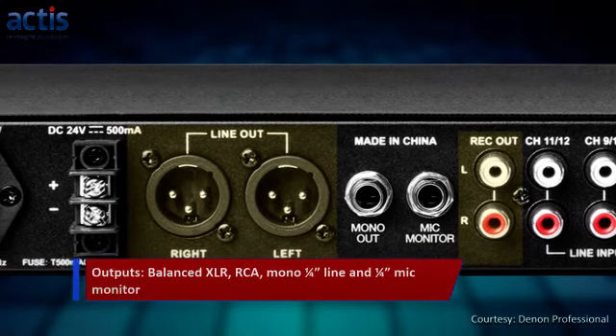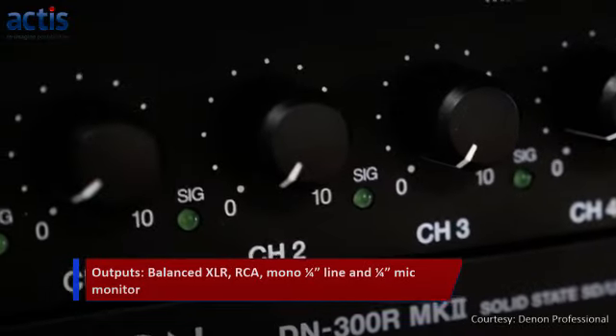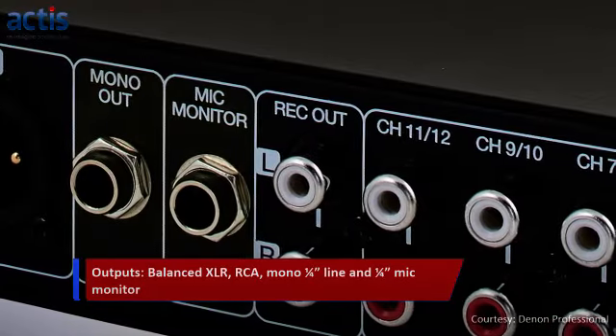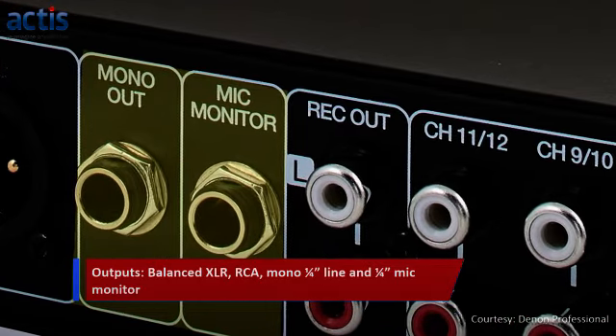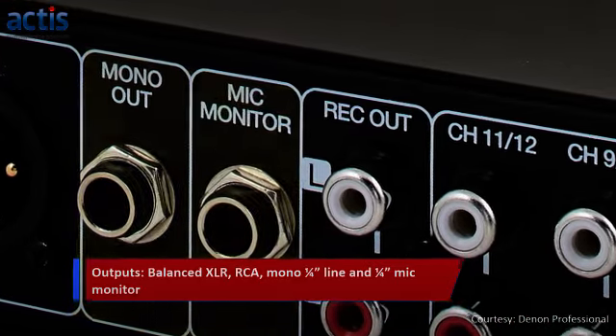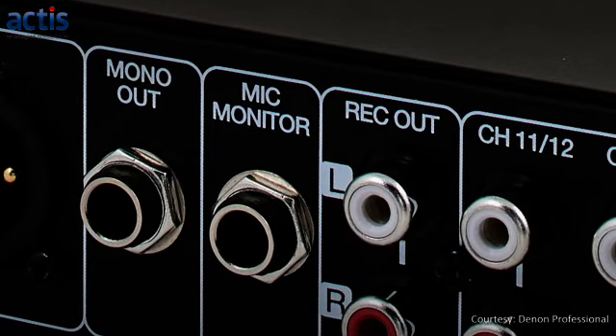For output connectivity to the sound reinforcement system, it has balanced XLR and a single pair of RCA connectors. The DN312X also has a summed mono quarter-inch line output that can be used to feed audio to external recording devices or to provide monitoring for a different zone. Denon has also integrated a quarter-inch mic monitor output that can be used for private listening of all the microphone inputs.